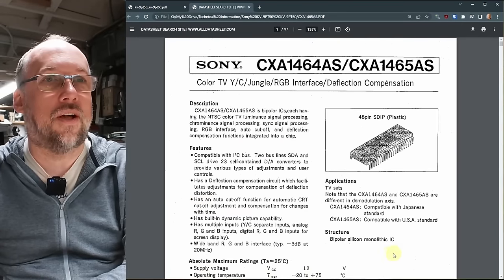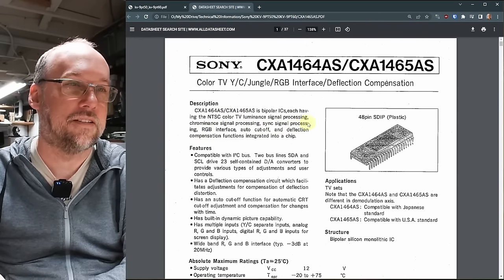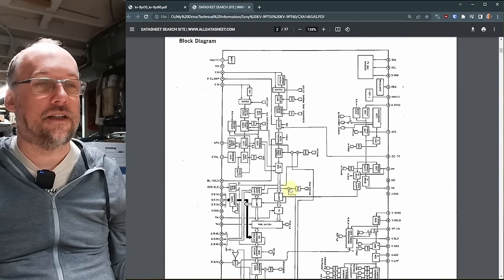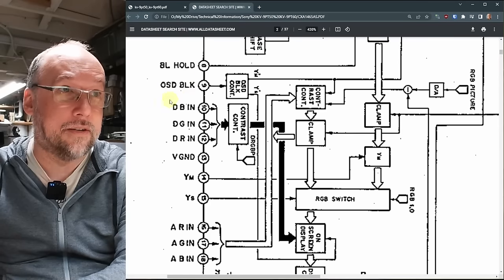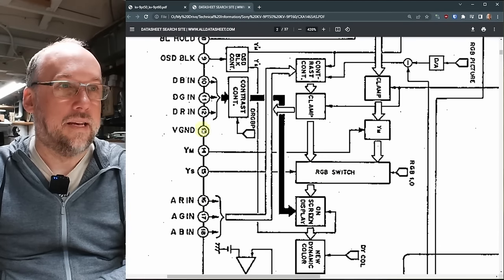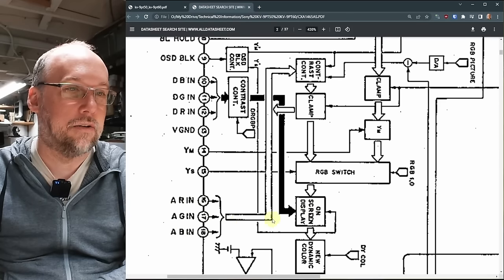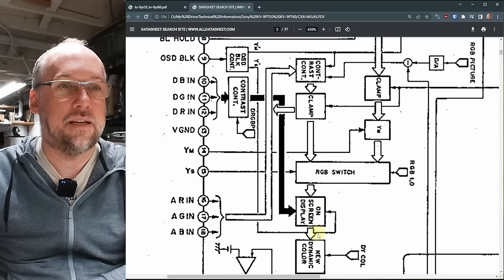This is the jungle IC used on this Sony set and probably countless others. As you can see, it integrates NTSC color TV luminance signal processing, chrominance signal processing, sync signal processing, RGB interface, auto cutoff, and deflection compensation all into one chip. The block diagram shows a digital RGB input — used by the on-screen displays — with a blanking signal that turns on the digital signal for letters to appear. But if we scroll down further, here's the analog RGB input, going through contrast control and a clamp, down to the RGB switch controlled by the YS signal, where it gets mixed with the OSD and continues on.